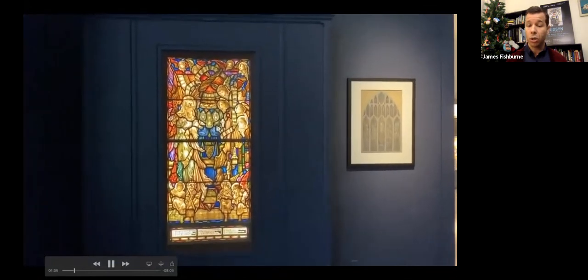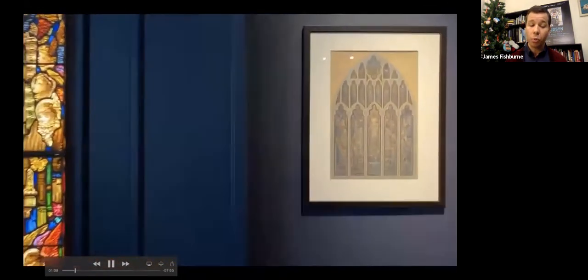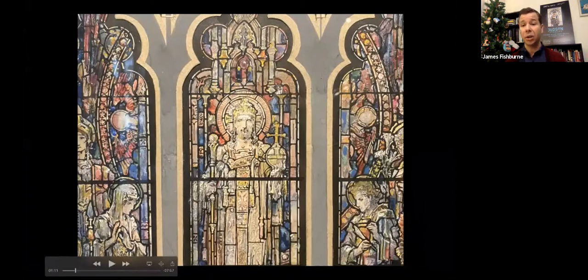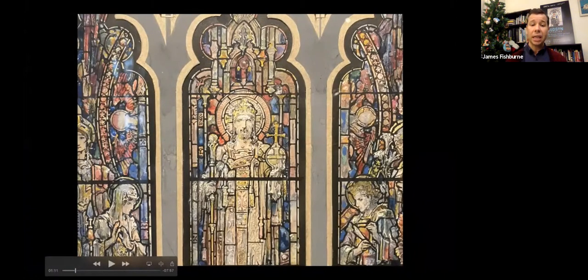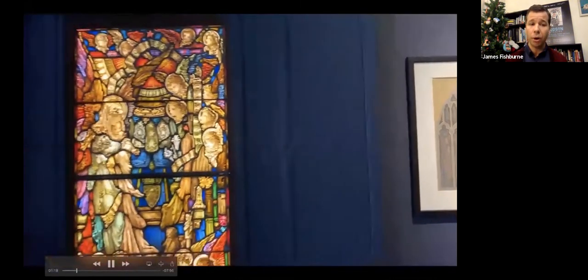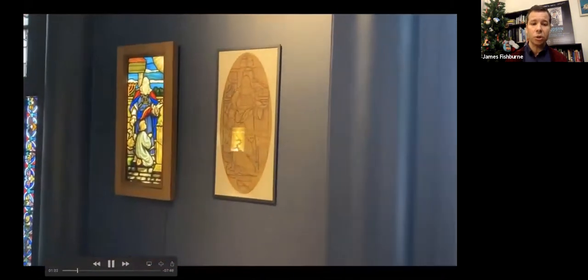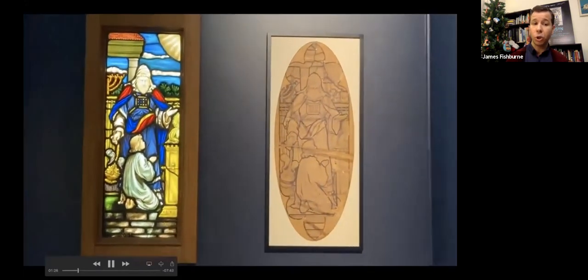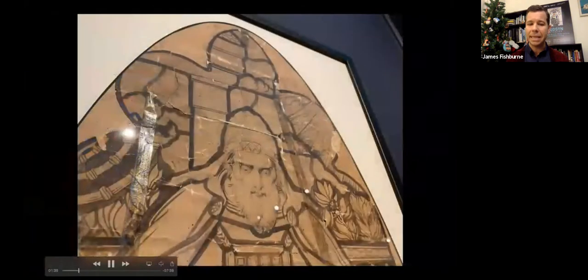These are two works — a watercolor and a window — by Frederick Wilson, who was the head liturgical designer for Tiffany Studios in New York for many years. He then spent the last decade-plus of his career in Los Angeles working with Judson Studios, with a really daring use of light, color, and line. We also have full-scale cartoons alongside the finished window, showing you a little bit of the steps in making stained glass.